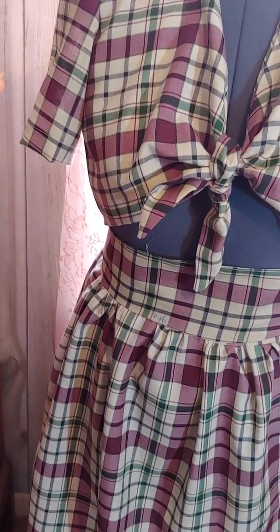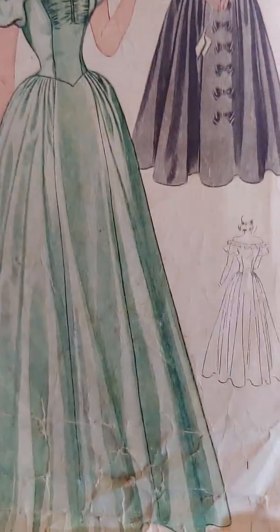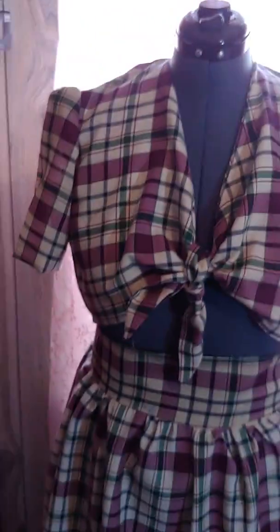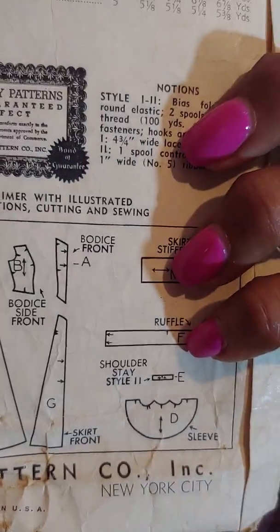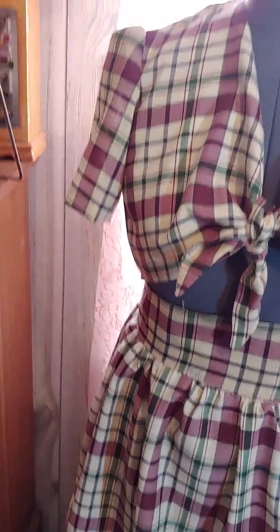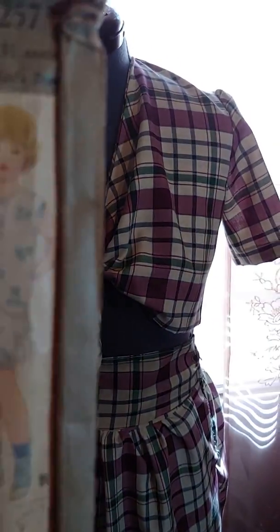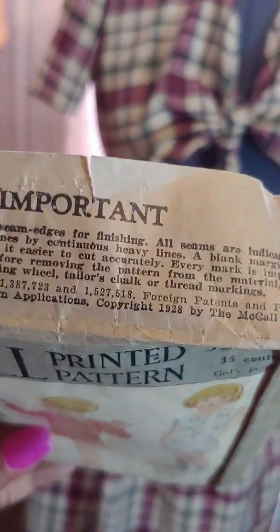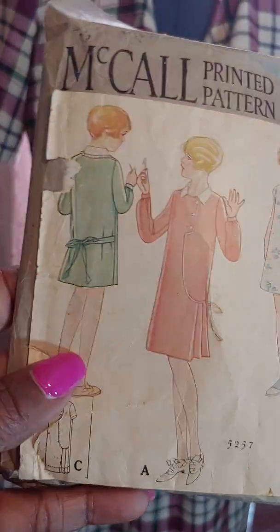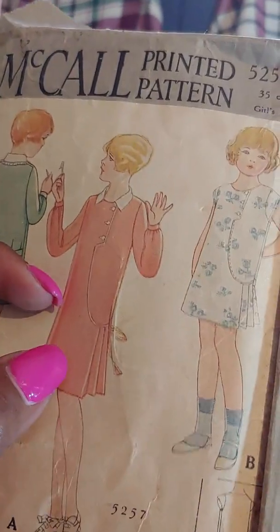I also got Simplicity 3337. I love this one — look how beautiful that is. Look at the line drawings on that. There's no date on that one. Also, I'm amazed with this one — this is a McCall 5257, and this is 1929. I think one of these is 1928. I want this dress right here for me. I'm trying to find somebody to size this up for me.